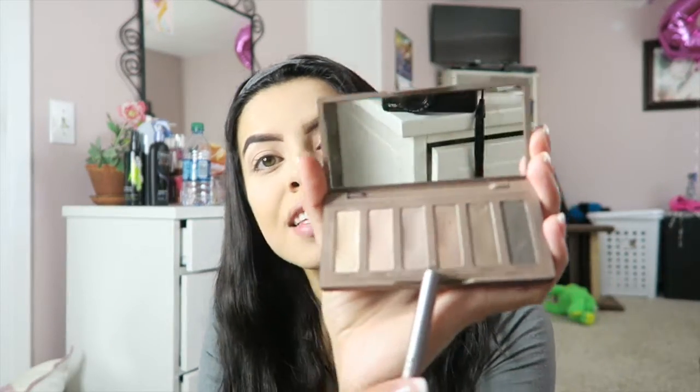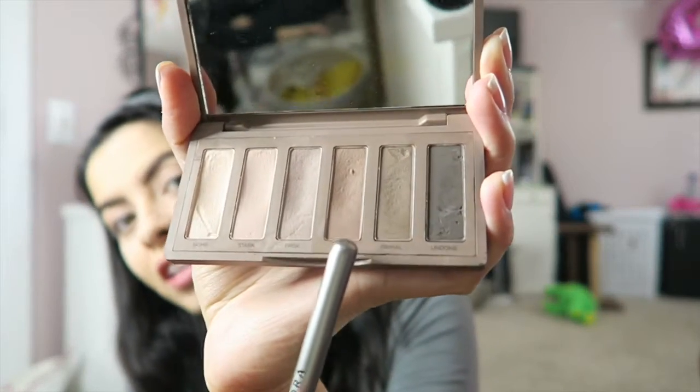I like to take the color called Frisk and just kind of put that right above my crease, because with hooded eyes I put it above the crease so that way it doesn't get lost in my crease. Then I'm going to move on to this next color called Cover, and I just like to put this on the outer corner of my eye just to kind of smoke it out — give it a little neutral smokiness, nothing crazy. Then I just bring it over to help blend it. I don't have a blending brush, so I just blend it with this.